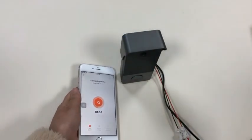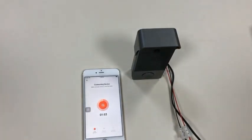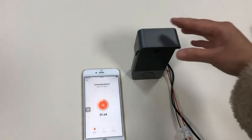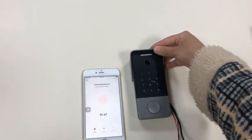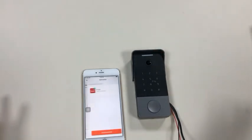Let's wait for it to be connected. It is done — the connection completed within 15 seconds.